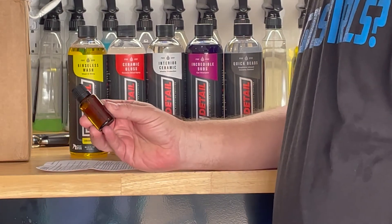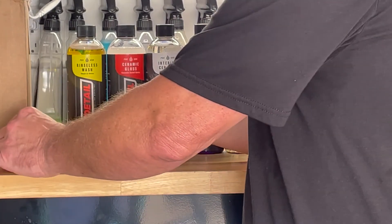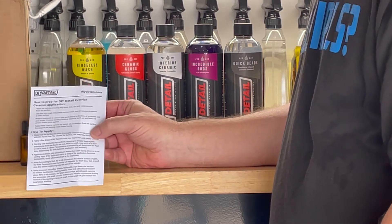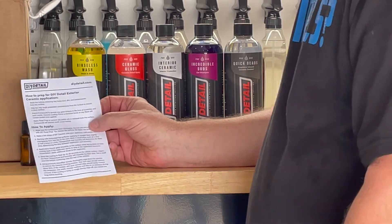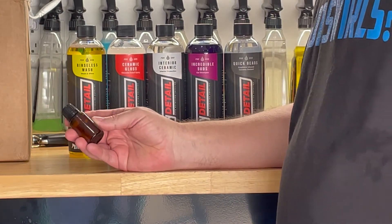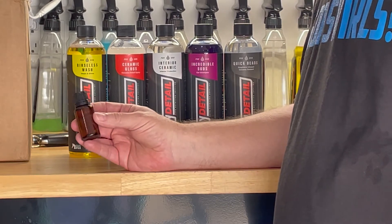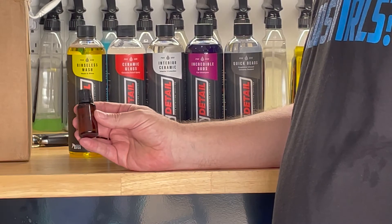The first product we're going to take a look at is the DIY Detail dedicated professional grade ceramic coating. With the coating you're going to get a little card that gives you all the information you need for prepping the surface prior to applying it, how to apply it, what to look for, and different scenarios you may encounter. Ivan has been in the ceramic coating game since the inception of it. I'm sure he's tried hundreds of different formulas, so if this is the one he settled on, it's a great product. I'll be using this on my own personal car to see how it works.